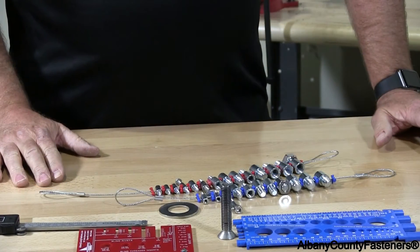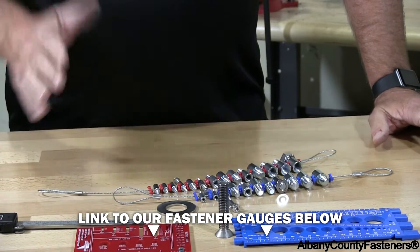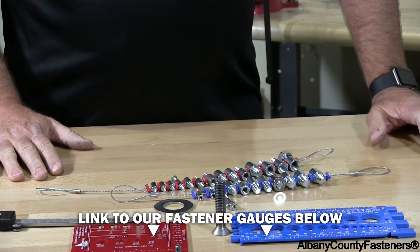These gauges are available on our website — put them right to work. You'll definitely use them and you'll need them.